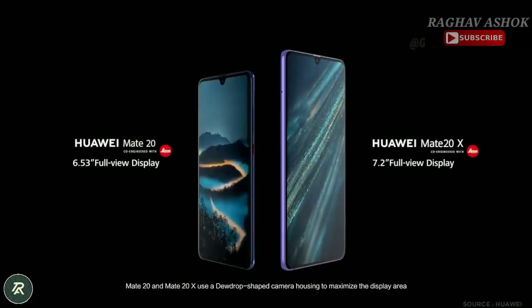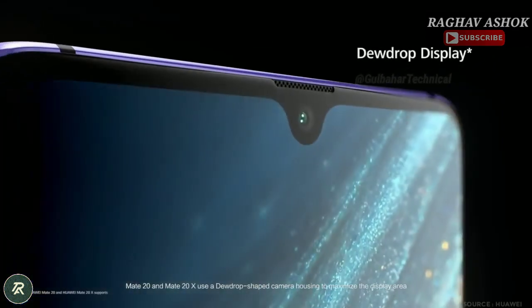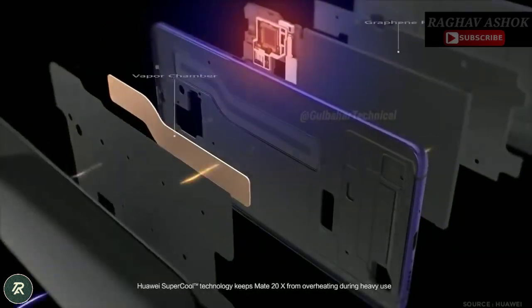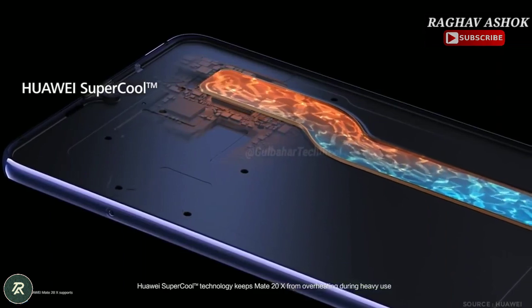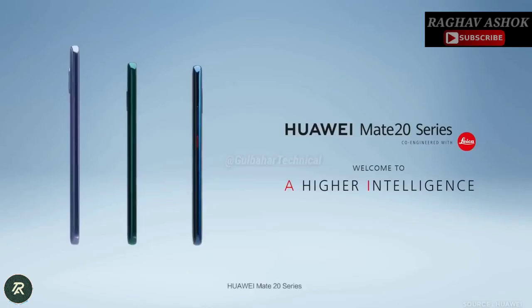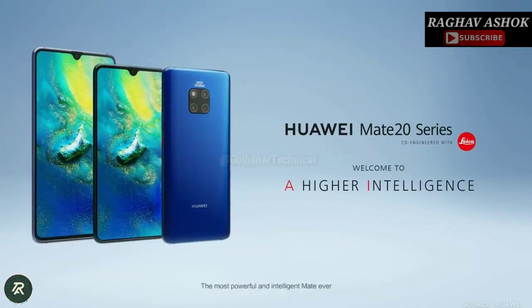Mate 20 and Mate 20X use a dewdrop-shaped camera housing to maximize the display area. Huawei Supercool technology keeps Mate 20X from overheating during heavy use. The Huawei M Pen gives you even more creative possibilities. Huawei Mate 20 series — the most powerful and intelligent Mate ever.